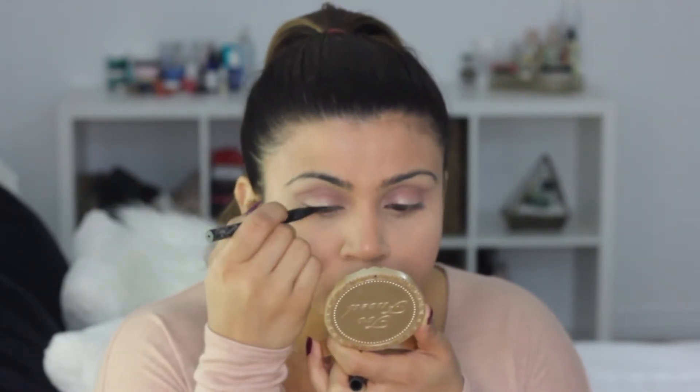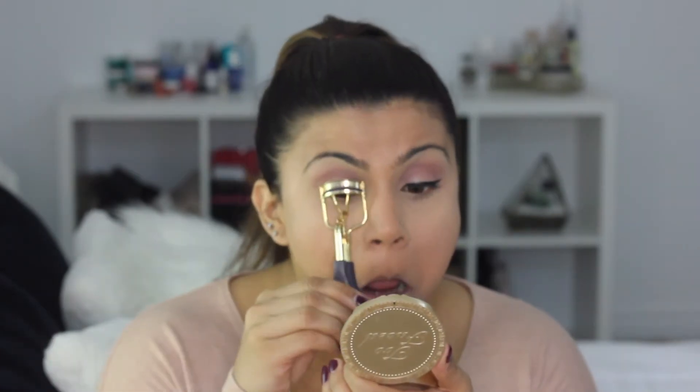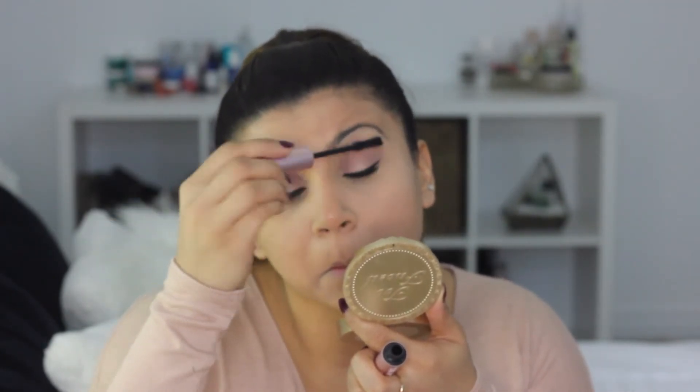Next I gave myself a very thin, winged-out liner. Then I curled my lashes and put on some mascara. I go in with the Voluminous Miss Manga Rock — I really don't like this mascara by itself because I think it thins out the lashes too much and makes it look like you're bald. But I really love layering it on top of Better Than Sex. You get the volume and thickness from the Better Than Sex, and then Miss Manga Rock does a great job of lengthening the lashes and giving you that doll-like look. I don't do any mascara on my bottom lashes — I just want to keep my eyes looking wide open and awake.